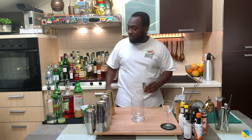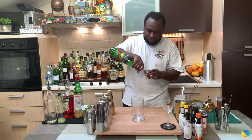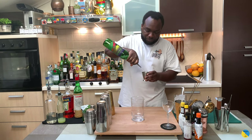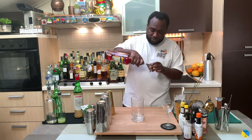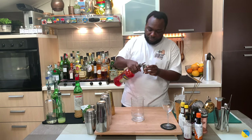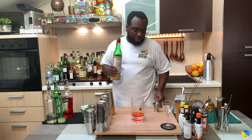We're gonna start with 45 ml of mezcal, add 30 ml of Aperol, and 15 ml of marshmallow liqueur.